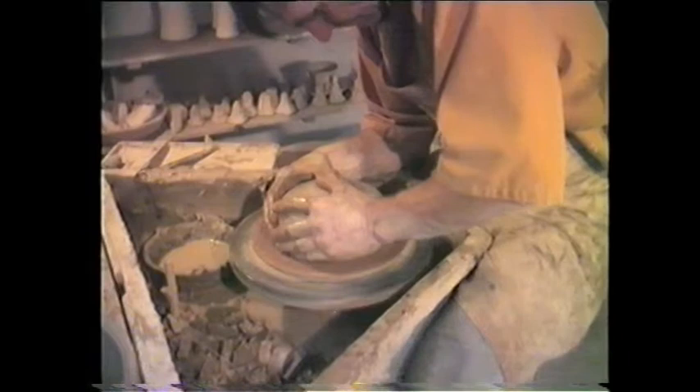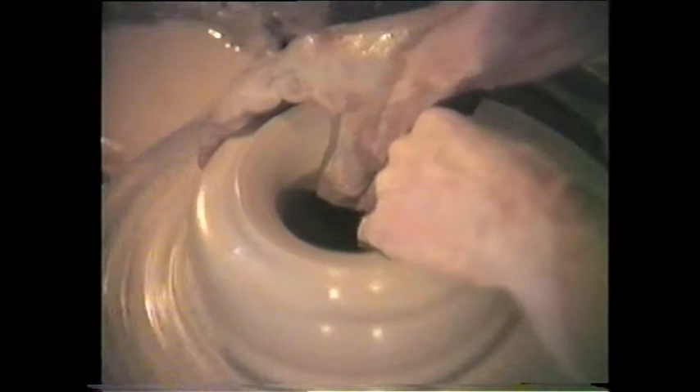Generally the electric wheel does not give easily to head-heart-hand coordination, especially for the large pieces. Perhaps the kick wheel is the more arduous, but ultimately it gives the pot a much greater control.